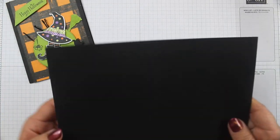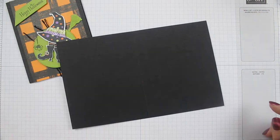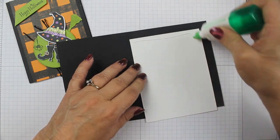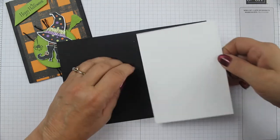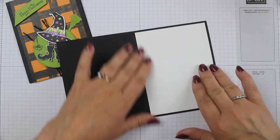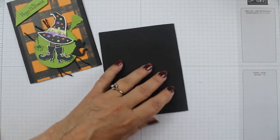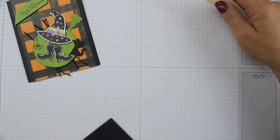So the first thing you're going to need — let's get busy making this card. We're going to get a piece of black cardstock cut at eight and a half by five and a half, score it at four and a quarter, and we're going to glue that to the inside. That's where we're going to write our message to whoever we're sending this Halloween card to. Then we're going to get our bone folder and give this a nice crisp fold so that it lays nice and flat.